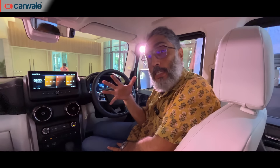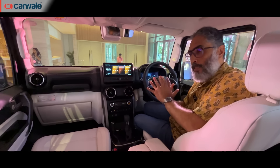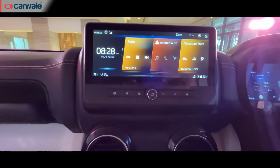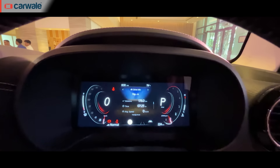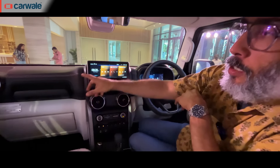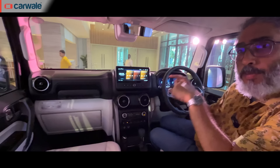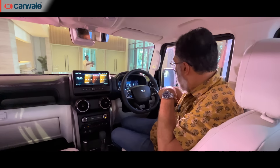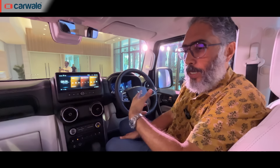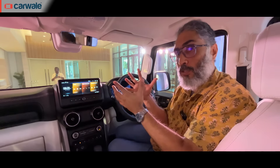There are significant changes on the inside. The idea clearly has been to make the Thar Rocks more family-oriented and more upmarket than the 3-door Thar. You get a nice-looking infotainment screen and a fully digital color TFT instrument cluster. The dashboard design has also changed, and the power window switches are now on the doors, with speaker tweeters on the door handles too.